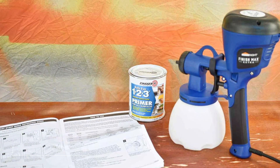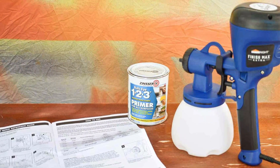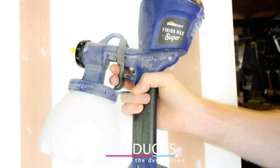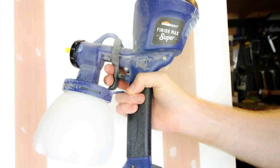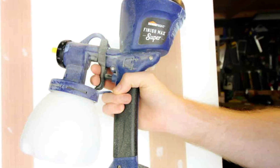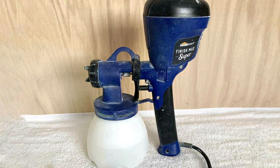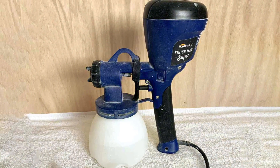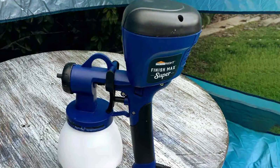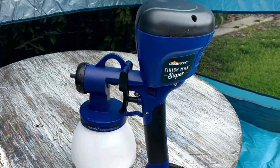Finally, the number 7 position is held by the HomeRight C800971 Finish Max. This handheld sprayer is perfect for those who want a simple yet effective tool for staining their fence. The Finish Max is designed for ease of use with a lightweight and ergonomic design that reduces fatigue during prolonged use. It delivers a smooth and even spray, thanks to its brass spray tip and nozzle. The adjustable settings allow you to control the spray pattern and flow, ensuring that you can achieve the perfect finish on your fence. The sprayer is also easy to clean, with a simple disassembly process that makes maintenance a breeze.